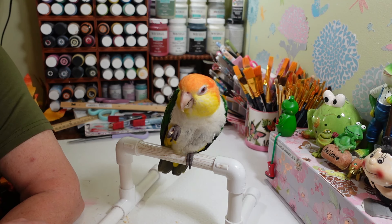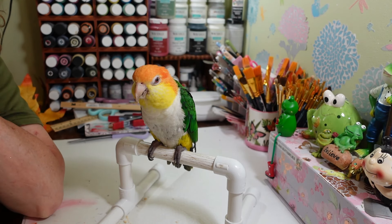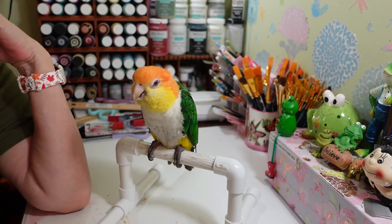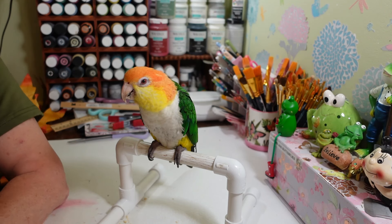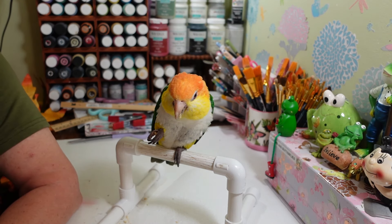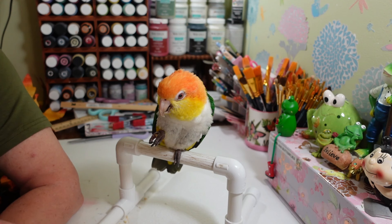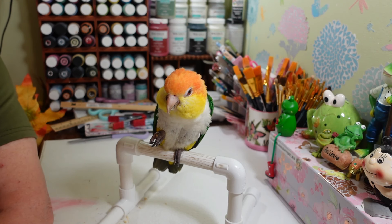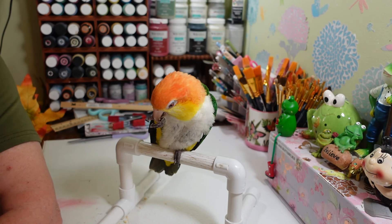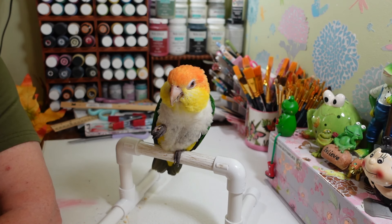Your back feathers need to be sprayed again — they look all dry and flaky. We have to spritz him every once in a while with water on his back because birds are used to being out in the rain in the wild. He's good at cleaning his belly — he'll dive right into his water dish — but we have to spray his back. He's not always happy about it, but most of the time he likes the misting.